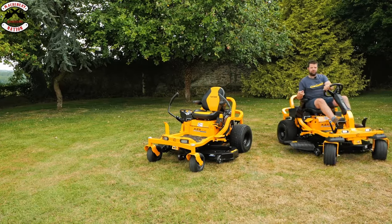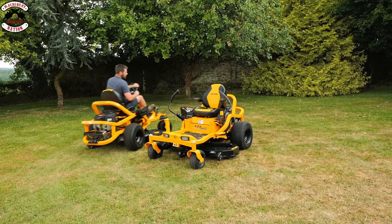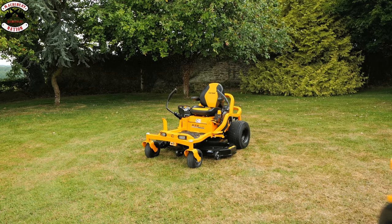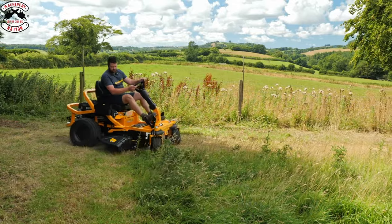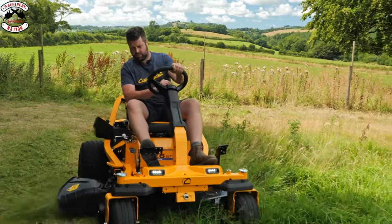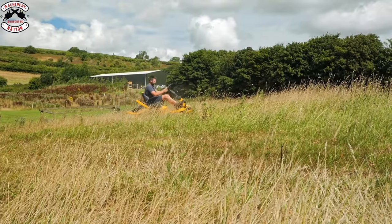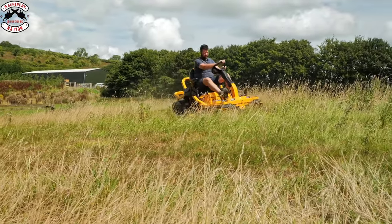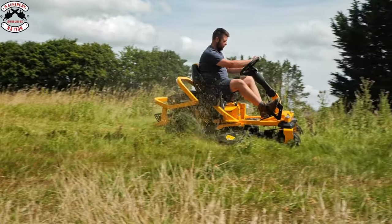So what one feature spins circles around the XZ5? One thing you do find with these machines is they really handle the slopes well and you feel safe and very comfortable on them.